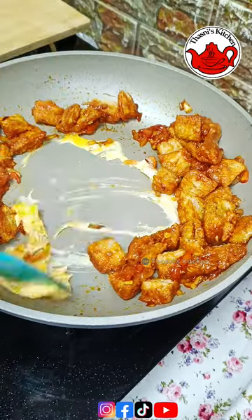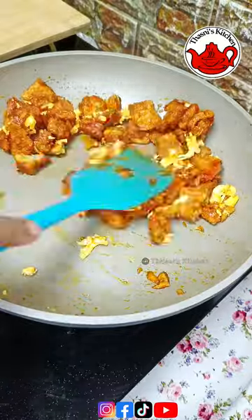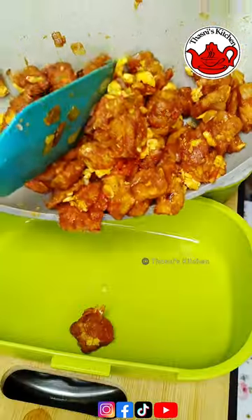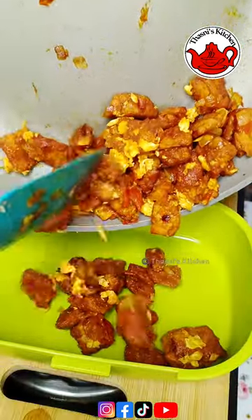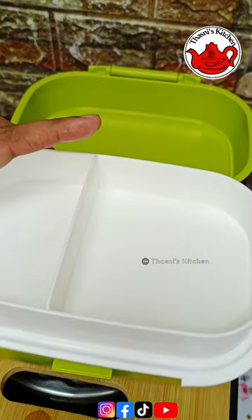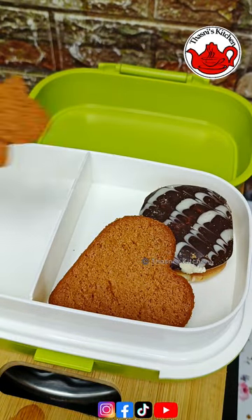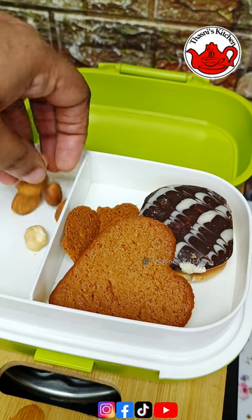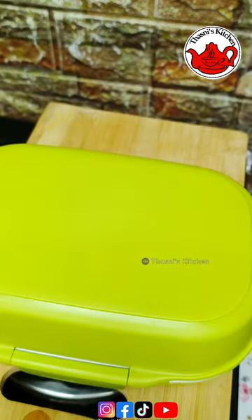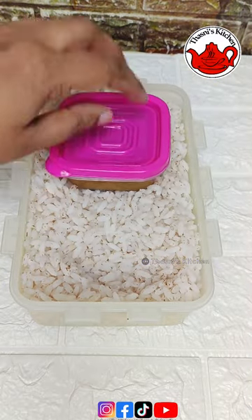Mix it up and put it in the sauce. This is the recipe for this lunch box. It is easy to eat and has a sauce and egg flavor. If you have eggs, you can use eggs. We have bread ready for the second break, along with biscuits, chocolate, and a piece of biscuits. We have a pan ready.